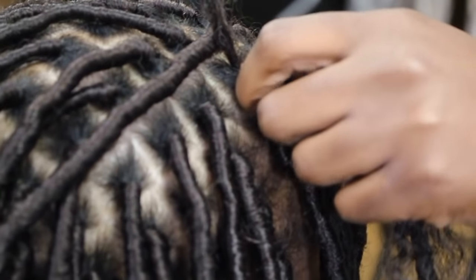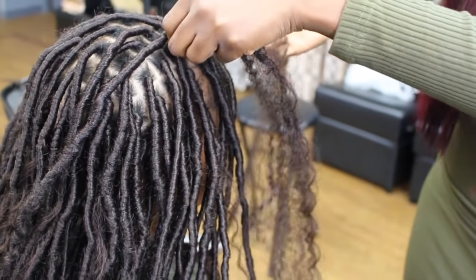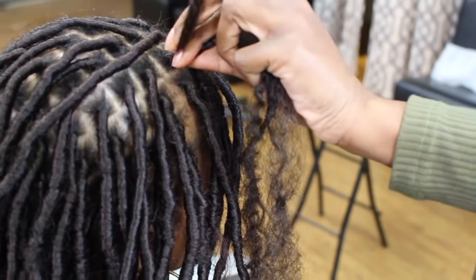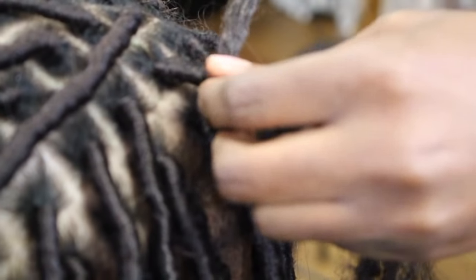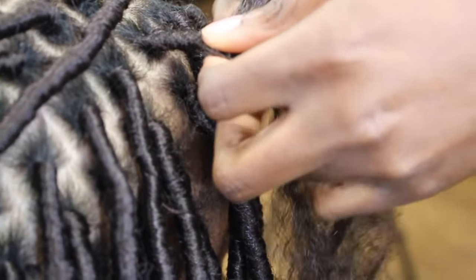With one hand you keep the strand and the braid together, and wrap the other strand around those two strands. I'm wrapping it around the braid and the other part of Marley hair — just wrap it all the way down until you get to the end. Be sure not to wrap too tight or too loose; you want to cover your braid but not so tight that it becomes really stiff.